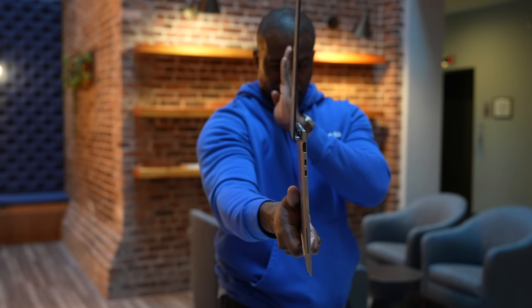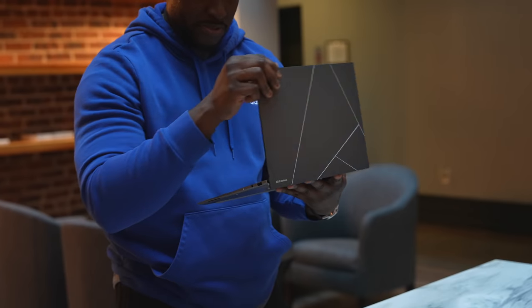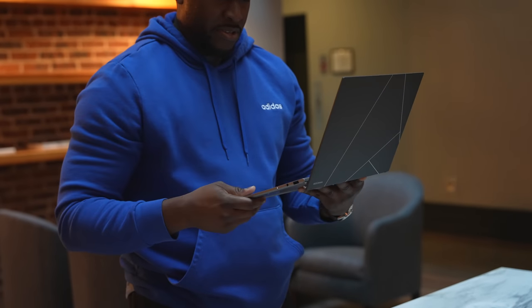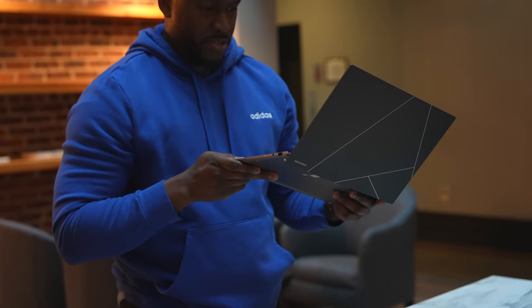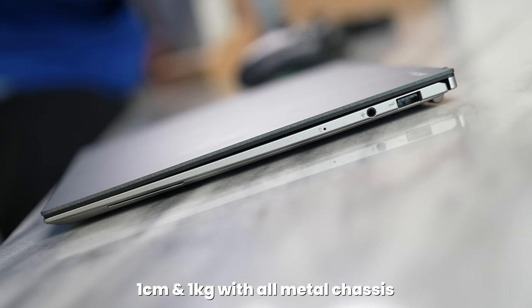You've got the Basalt Gray or the Ponder Blue. Colors aside, this device is really light and super slim, and that works with the recycled materials in a way that makes it really flexible to use. Even though it's light, it still has some gravitas to it. In terms of dimensions, you're looking at about one centimeter thickness and one kilogram — or 2.2 pounds — which means it's very thin and super light.